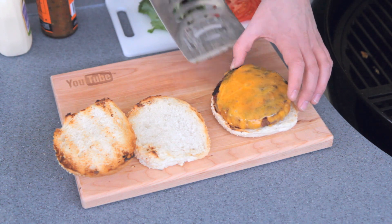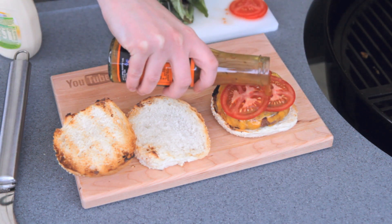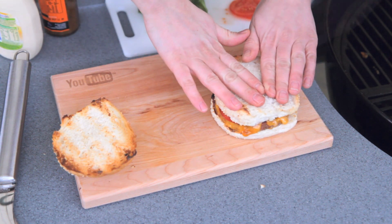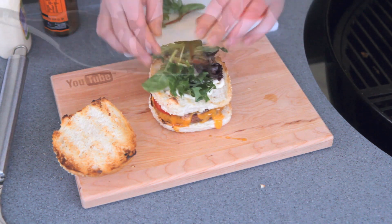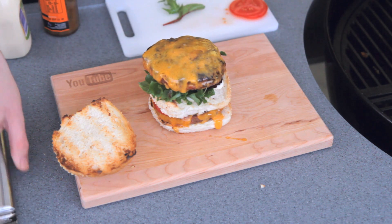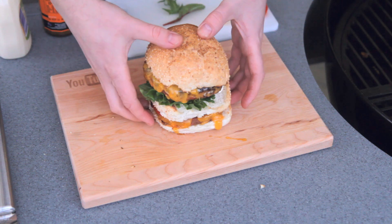Now it's time to assemble that burger. Get your bottom bun, one of the patties, some tomato, some hot sauce, the middle bun, a bit of mayo, some fresh lettuce, and the second patty. Now place on the top bun and you are done.